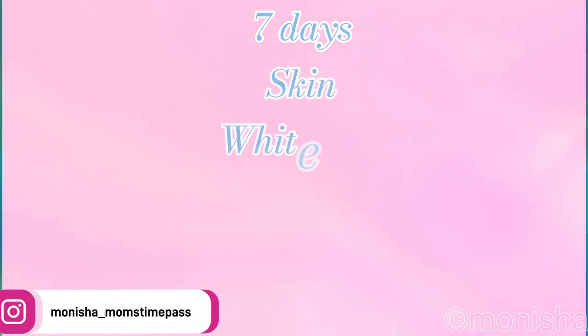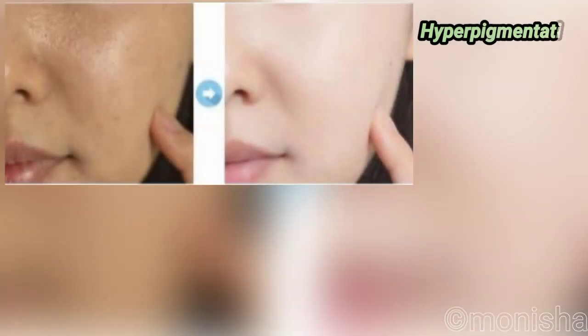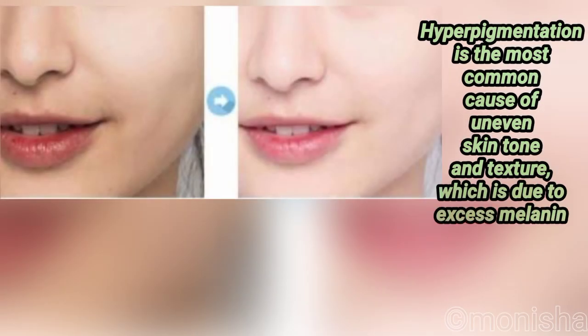Hello everyone! Today we have a home remedy for tan and uneven skin tone. It's a sun-heat and skin care treatment. There's a color difference between the skin and face that we're going to address.